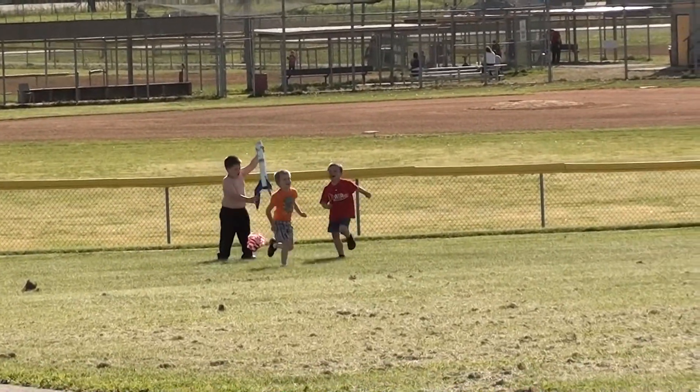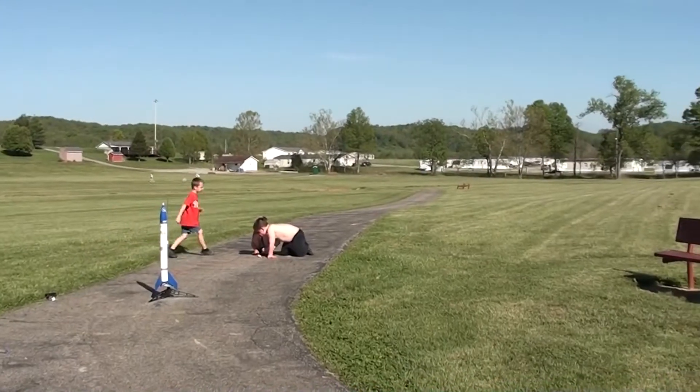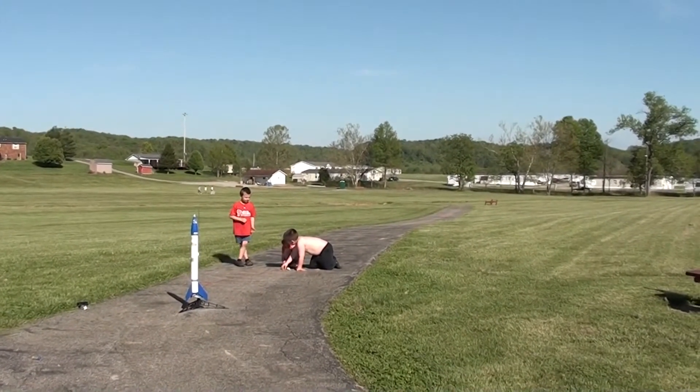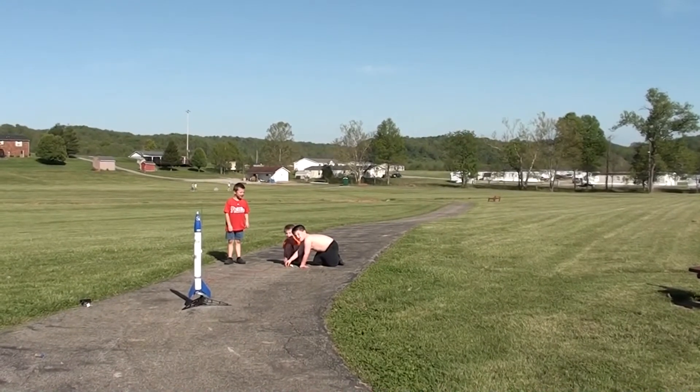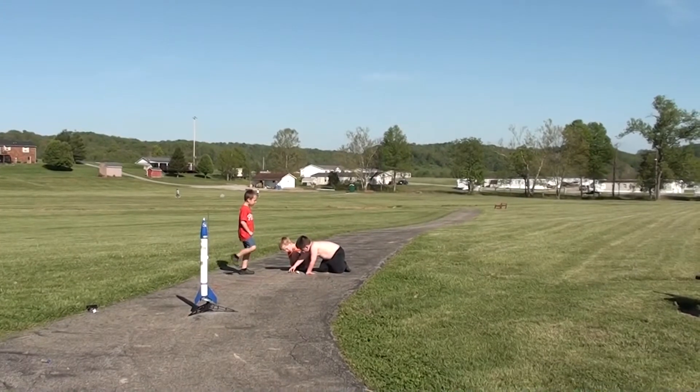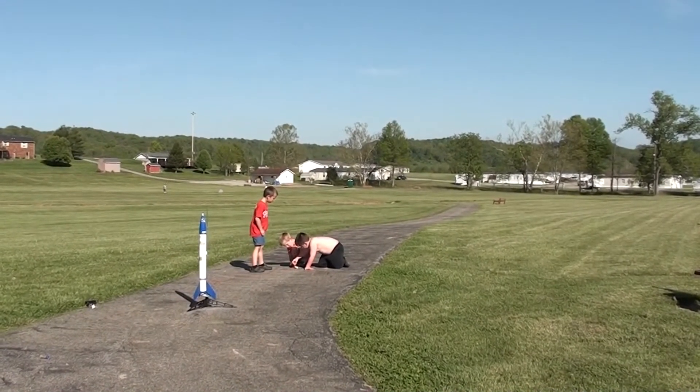Let's go, go ahead boys. Ten, nine, eight — do it — seven, six, five, four, three, two, one.